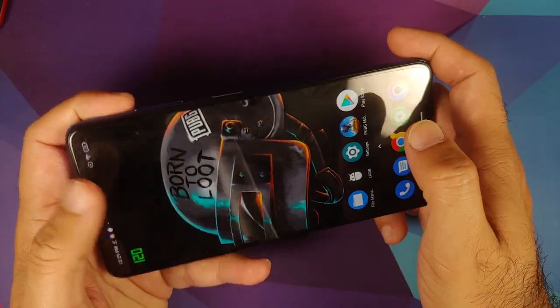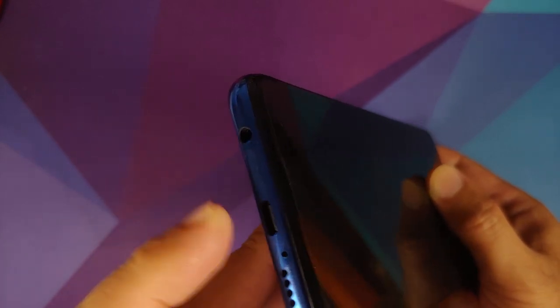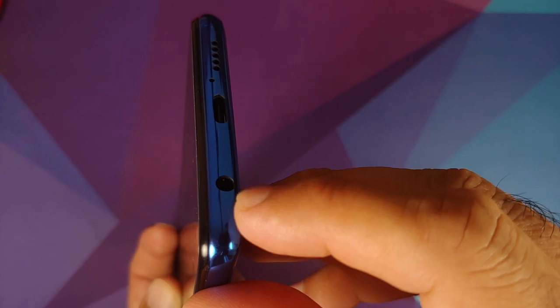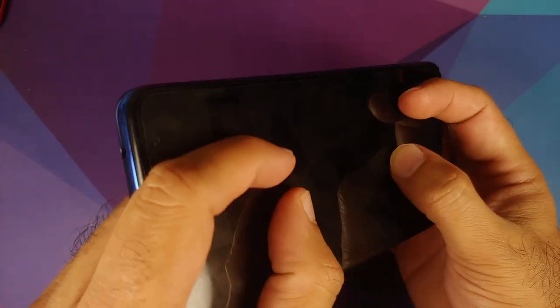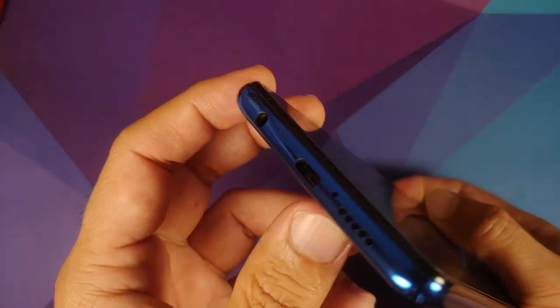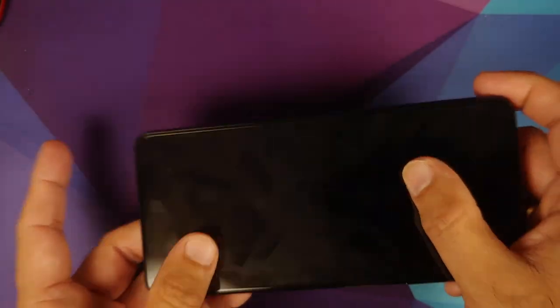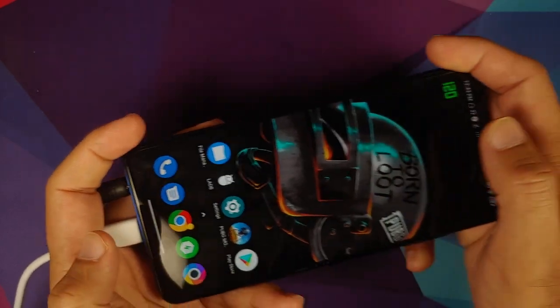First of all, if you are going to play with the claw setup, you have to hold the phone so the camera module is in your right hand. Because you would have the headphones attached, which is beside the USB Type-C port. If you hold it in the claw setup, the headphone port is obstructed by your hand. So the claw setup camera module needs to be on the right side. Another thing I noticed is that on the Poco X3 Pro, the headphone jack and the charging port are both on the same side. Personally, this was a bit uncomfortable as I am used to the Poco F1 where they are on opposite sides — worth a mention, though it might not be an issue for you.